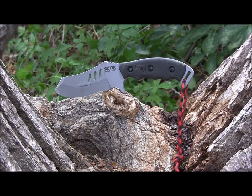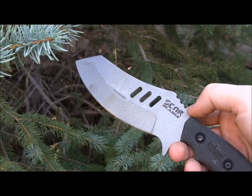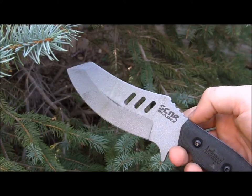Hey everybody, welcome to another episode of Gideon's Tactical. Today we are checking out the Scar Blades Arc Angel, and we're going to see if this little blade could be an angel on your shoulder and have your back in all sorts of different situations. Let's take a look at the blade design of the Arc Angel.